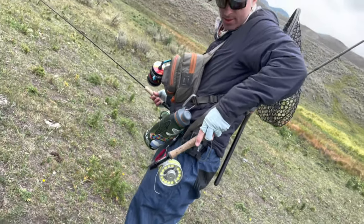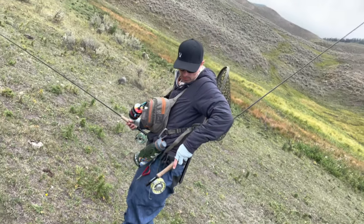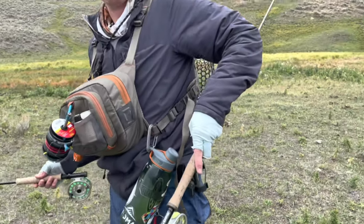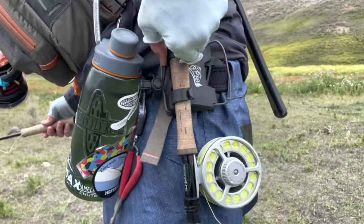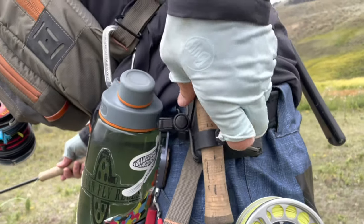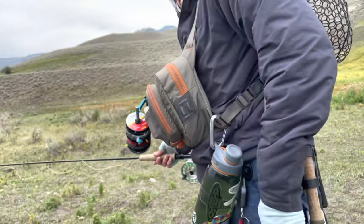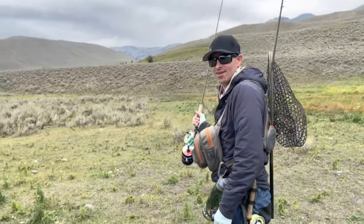Joe is taking two rods with him and he has a fancy clip — look at this, it just clips right on there. It's plastic. And he is ready to go.